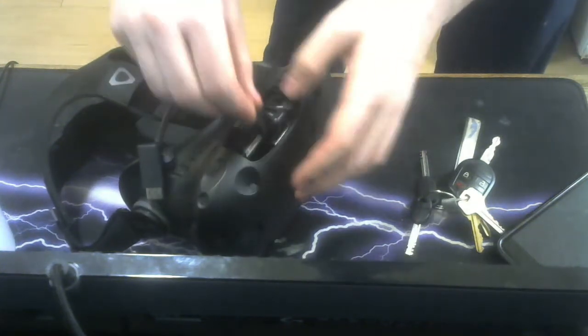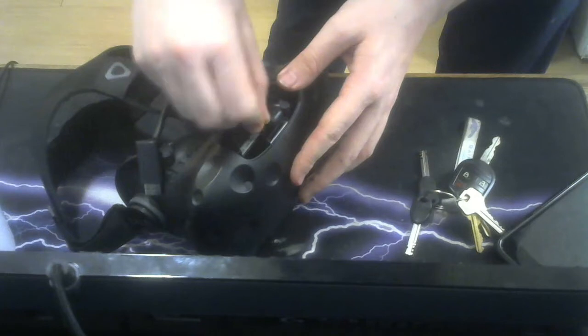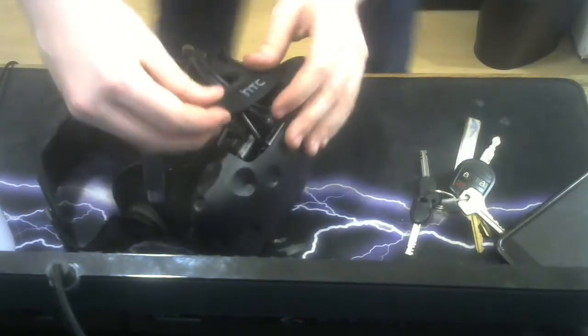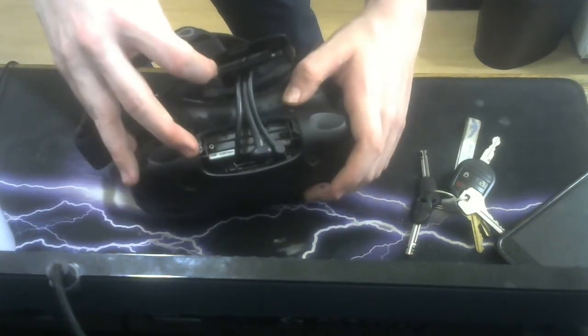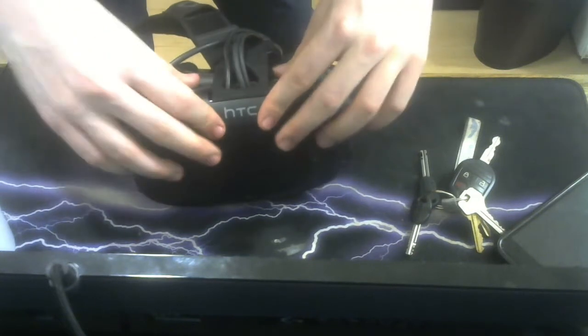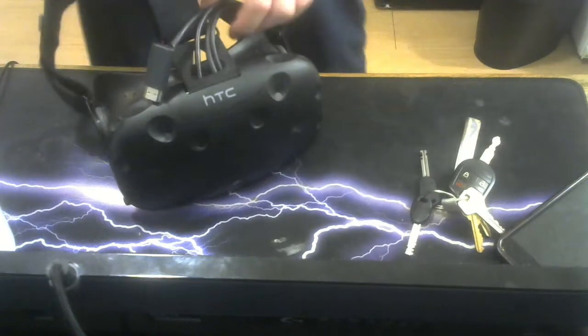So once you've bought your long cable and you're ready to go, take it, put it through right here, and plug in your HDMI just like so. Since it's a short connector, it's making proper clearance — it looks pretty good. Simply plug it in. You're good to go.